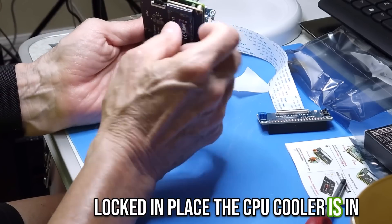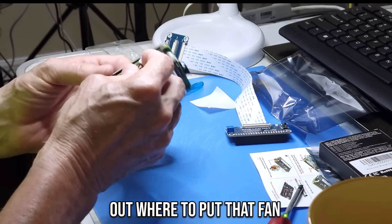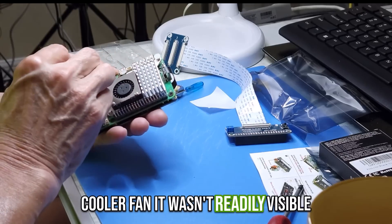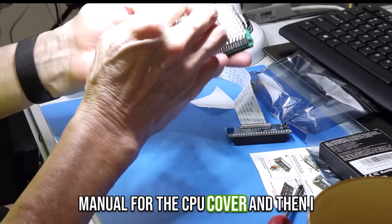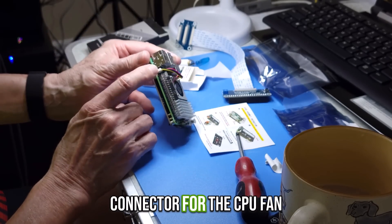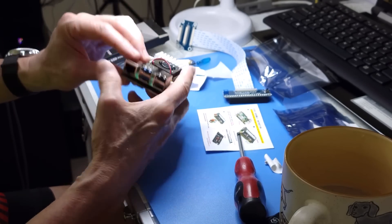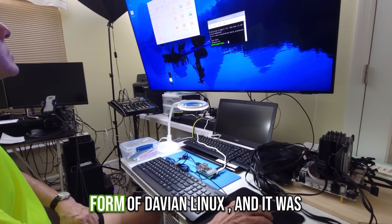Make sure those plastic plungers go all the way down and lock, because there needs to be a little pressure to hold the heatsink. The CPU cooler is now firmly in place. Applying power to the fan took me a while to figure out — it wasn't readily visible because there was a cover over the top. I had to download the manual for the CPU cover to find where the actual jack for the fan power was. But I figured out how to plug it in — it should have been simple, but it took me way too long.